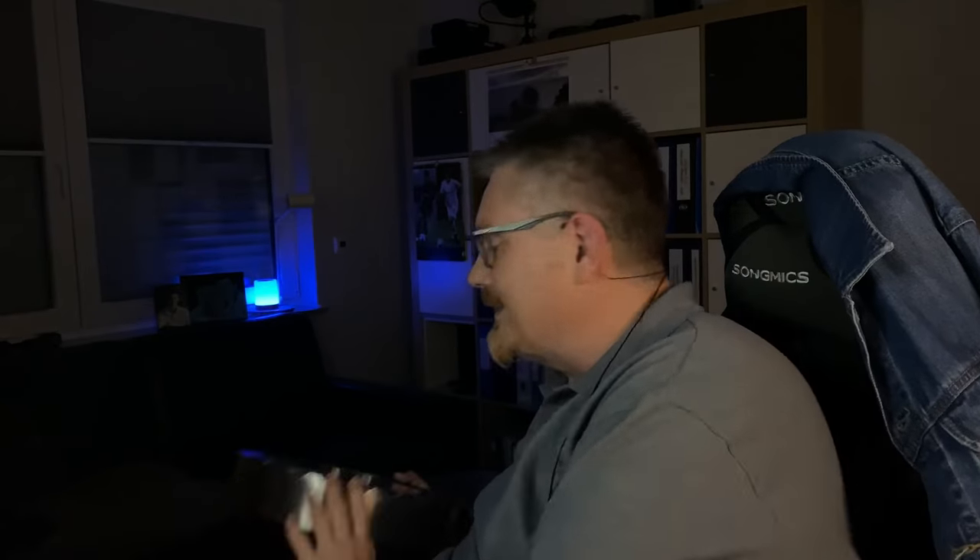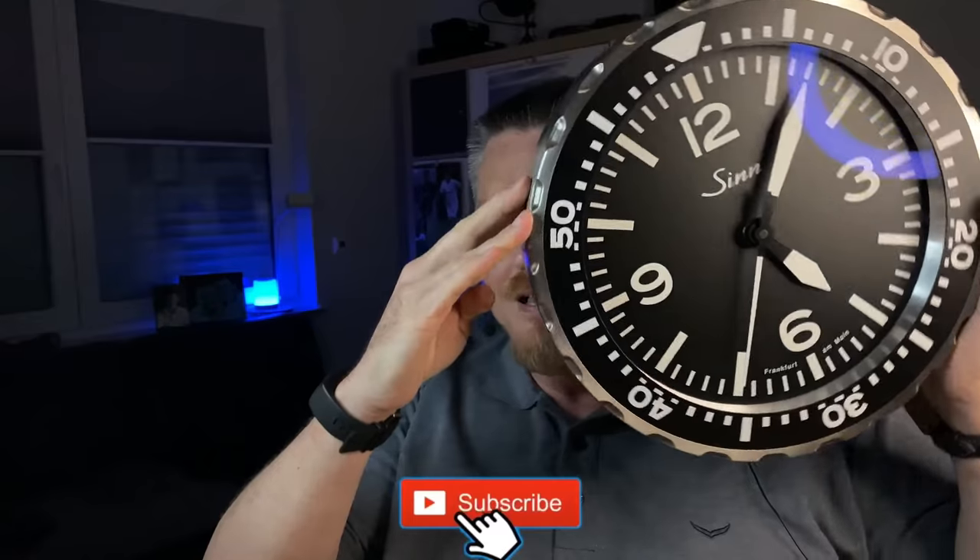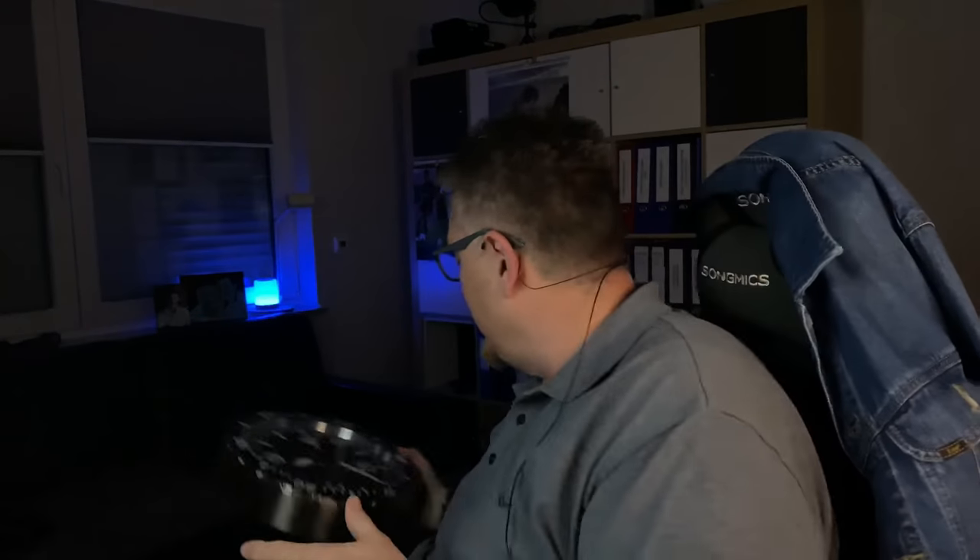The video today is about this little tiny piece here. It usually sits on the wall just over there, and he saw it in a video and asked if I could do a video about it. I will — I'm doing it today — and I really hope you enjoy it as much as the videos about my wristwatches.